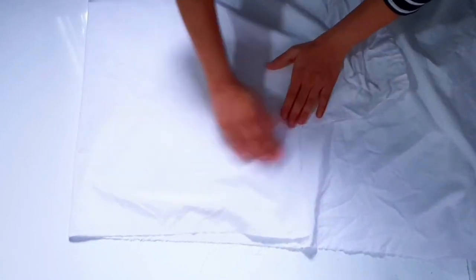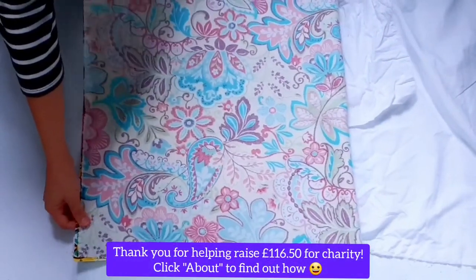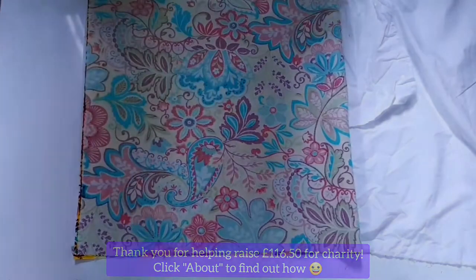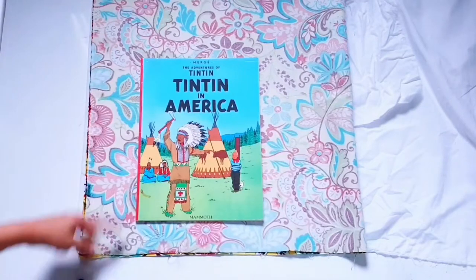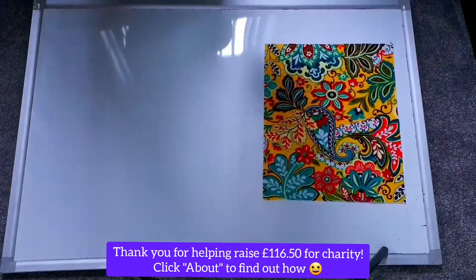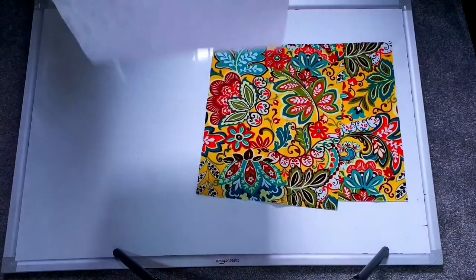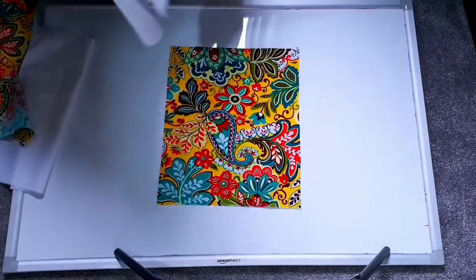I also folded my main outer fabric over so I had two layers of that, and then I just took a big book as a reference and I'm going to cut all the way around it, leaving quite a lot of margin all the way around so that I have plenty of seam allowance for my bag.